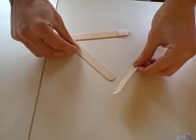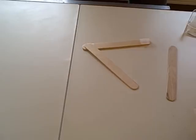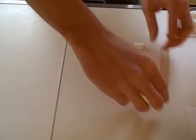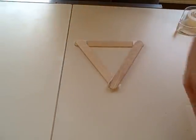You put two popsicle sticks like that, put one over here, then use another tape loop. Another tape loop, add the third piece, and now we have a base.